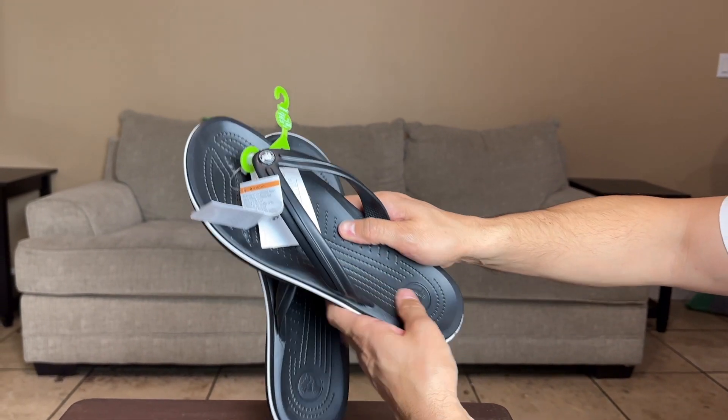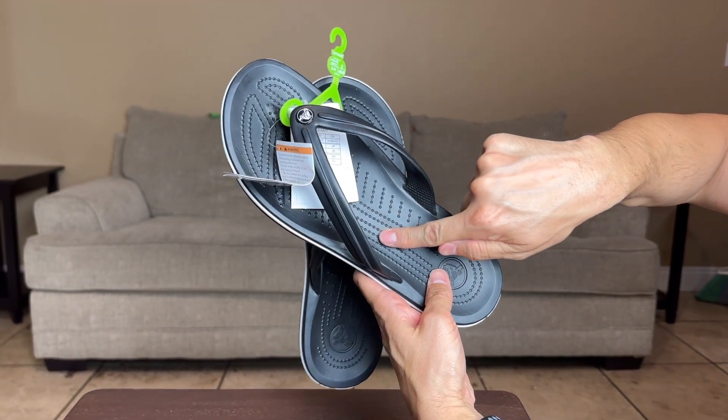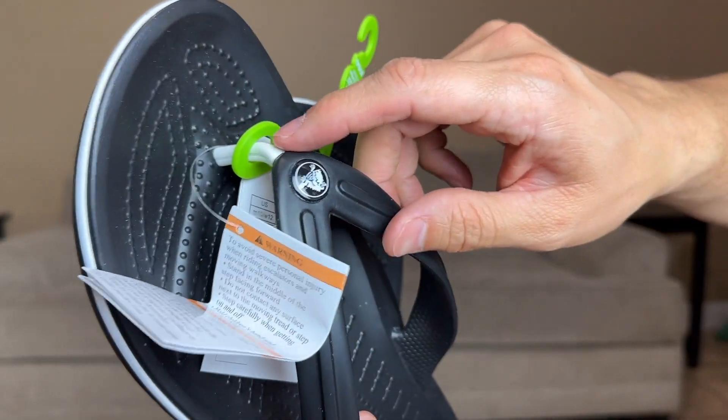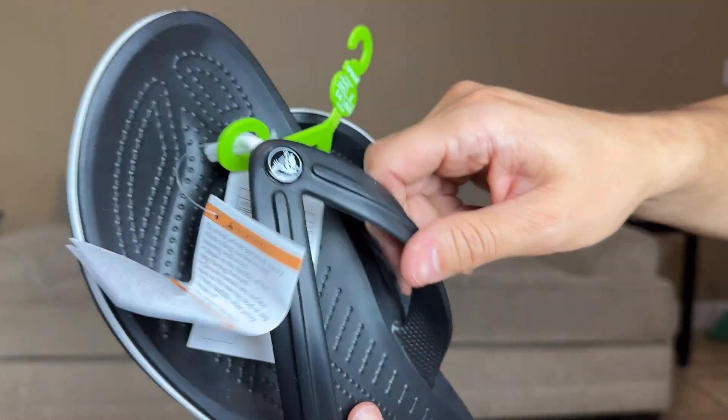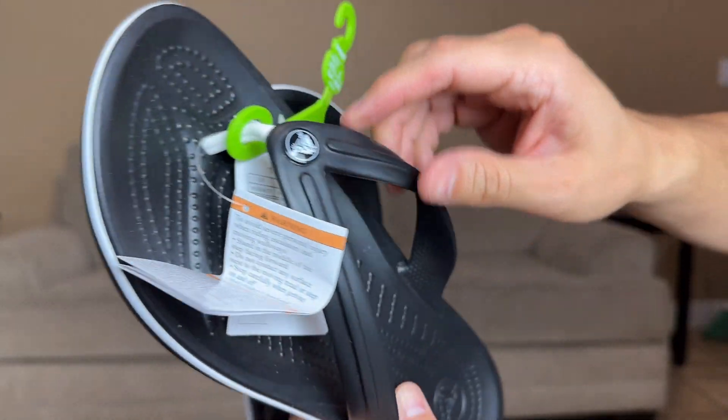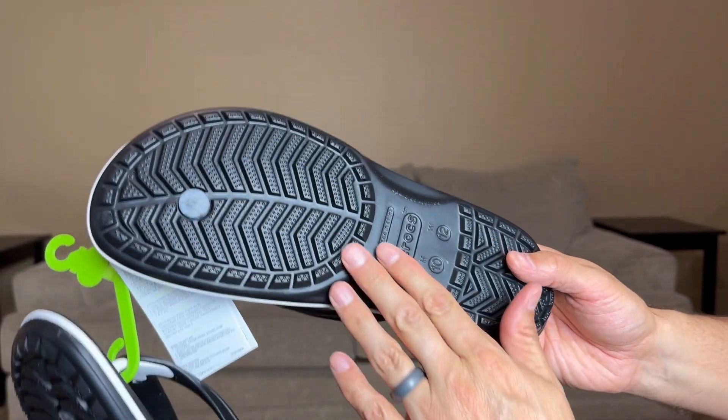These are so soft when you put them on your foot. You even have those little ridges so you can feel it on your foot, and it does have the part that goes between your big toe and the other toes. You can see how that looks, and then let me flip it to the other side.